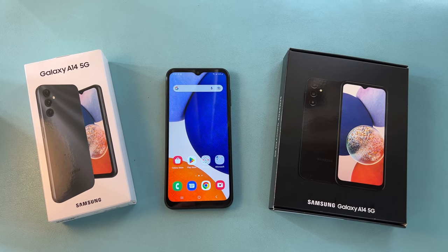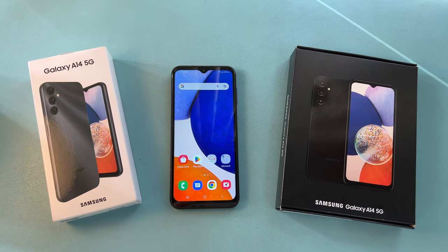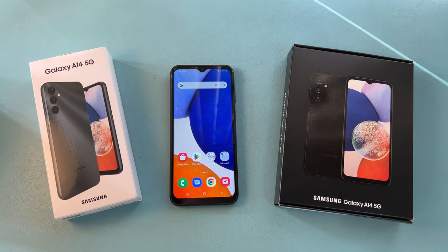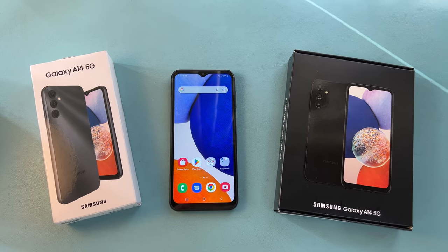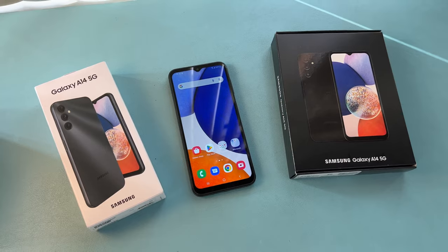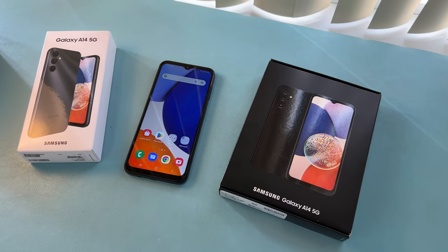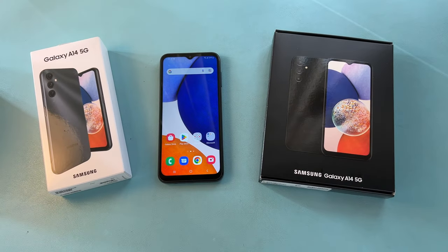Different carriers decide to package their devices — specifically with Samsung in particular — in a different way. The one on the right is the black box edition, packaged in a longer, taller type of box, whereas the other one is more of a slim form factor and colored white. This is basically a way to distinguish which carrier the phone is coming from.